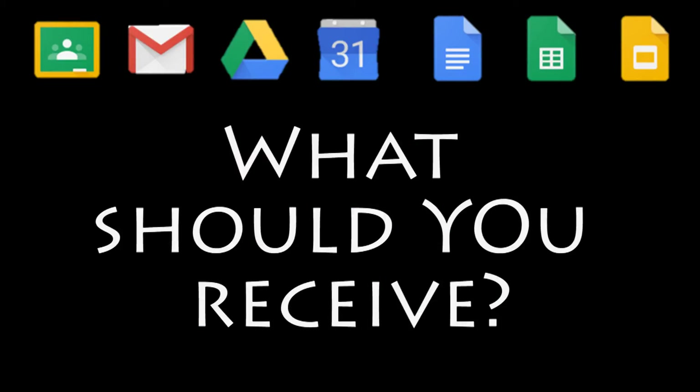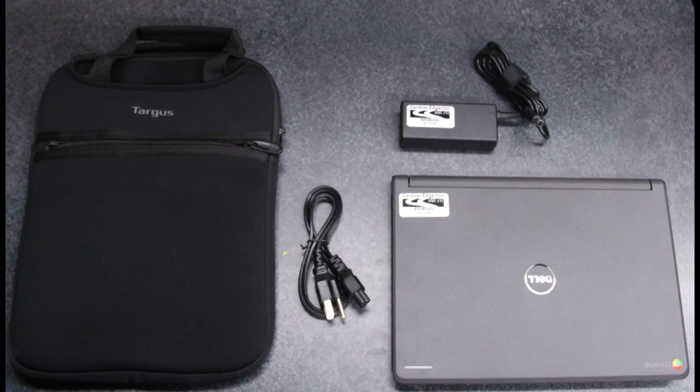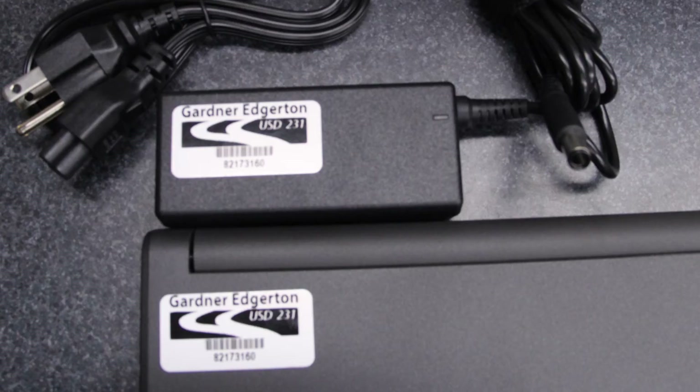You should get four pieces: the case, the power cable — which comes in two parts — and the Chromebook itself. Make sure that the number on the Chromebook matches the number on the power adapter, because if you ever have to turn them in, they'll have to match.